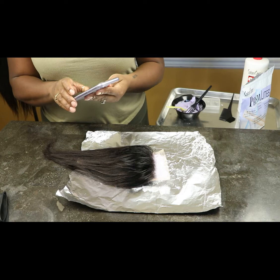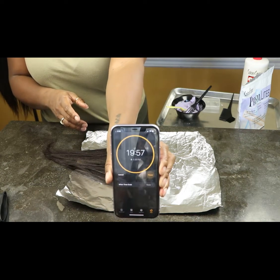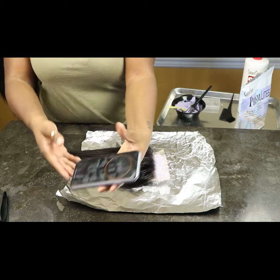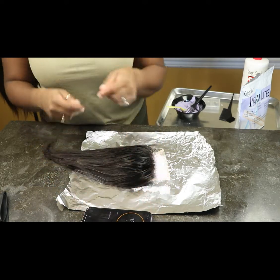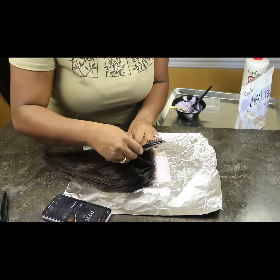To make the process a little faster, I'm going to set a timer for about 20 minutes because that's about the time it takes to bleach. Every vendor is completely different — some closures are harder than others.